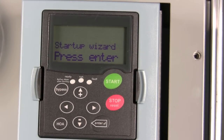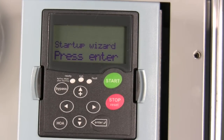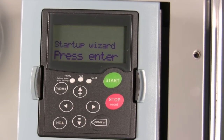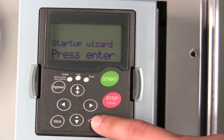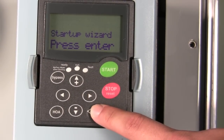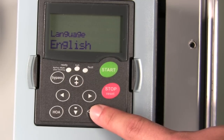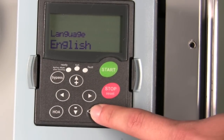Once you've verified all your power connections and your control connections, you can use a very simple and easy-to-use startup wizard through the drive. The startup wizard automatically comes on as soon as you power up the variable speed drive. You'll press enter to start navigating through the startup wizard. The first selection will be your language — we'll select English.